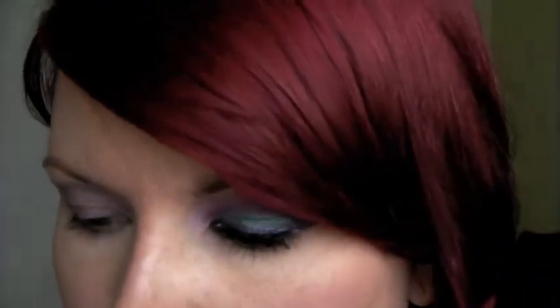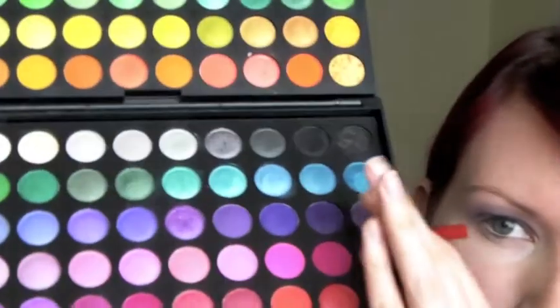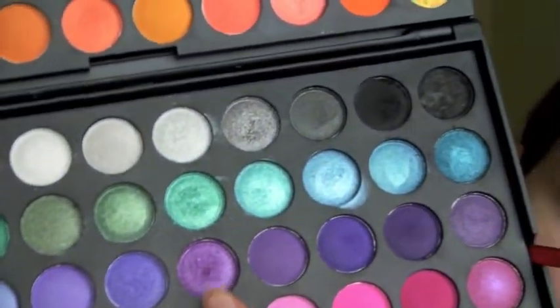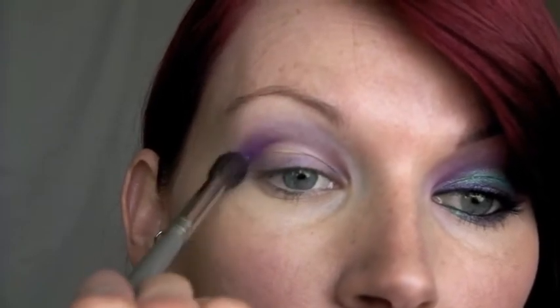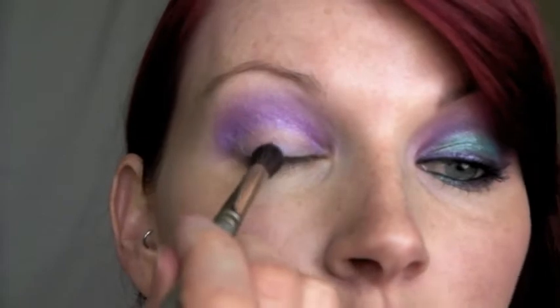Now I'm going to use my 120 palette — the one with the double trays of shadows. I'm going to use the tray with the purples, going into a shimmery, almost fuchsia purple-y color, and to apply that I'm using a fluffy blending crease brush from Sephora. I'm adding this exactly where I put that purple base, starting in the crease going back and forth in a rainbow shape, and then picking up a little bit more to add along the top lash line.